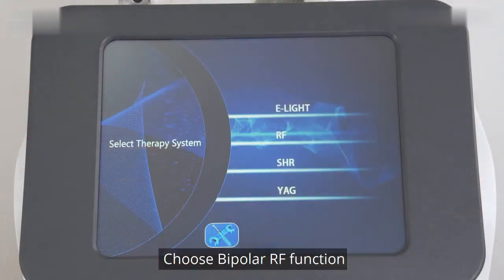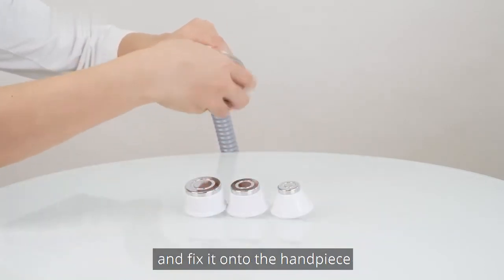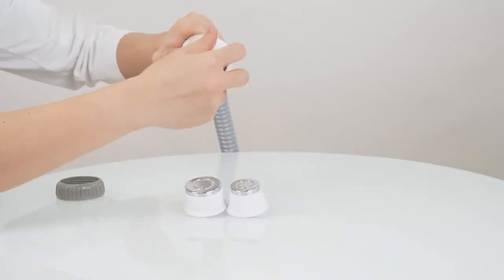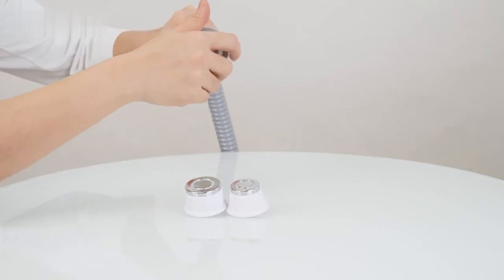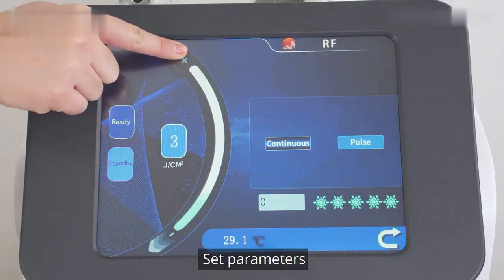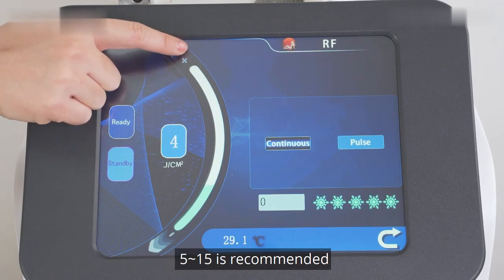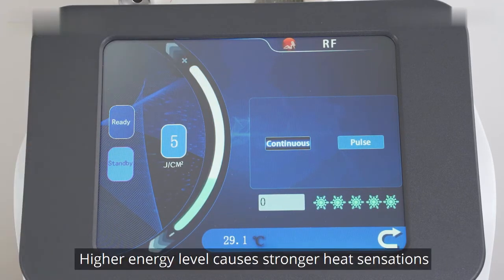Choose the bipolar RF function. Choose the proper working head and fix it onto the handpiece according to the size of the target area. Set parameters. Energy range is 1 to 20; 5 to 15 is recommended. Make adjustments based on individual sensations. Higher energy level causes stronger heat sensations.